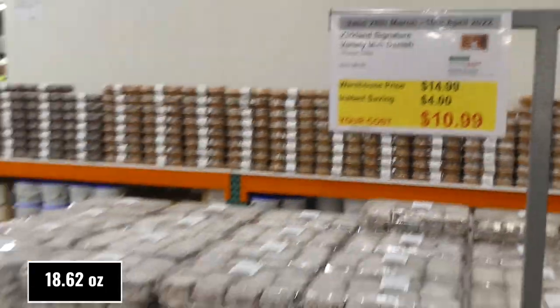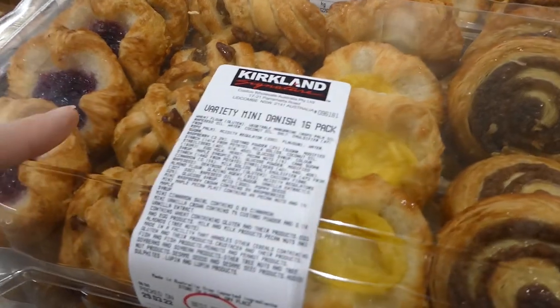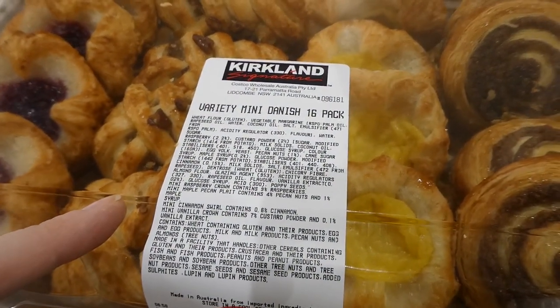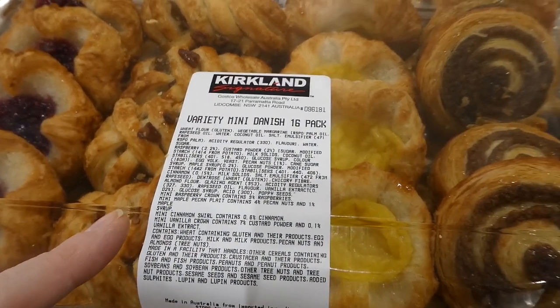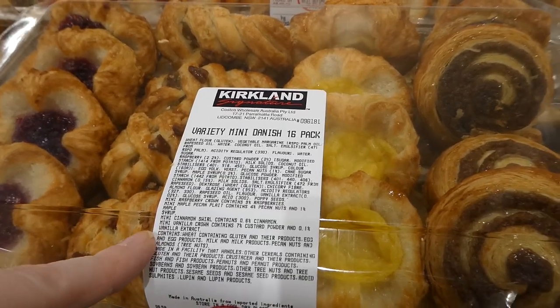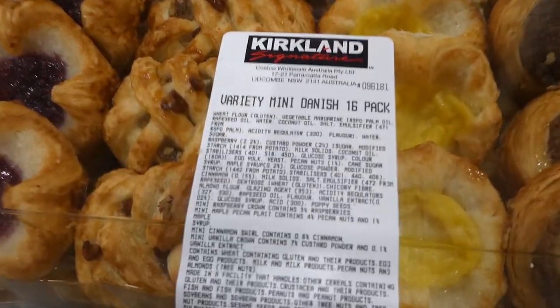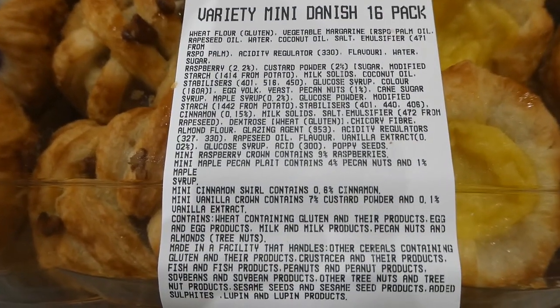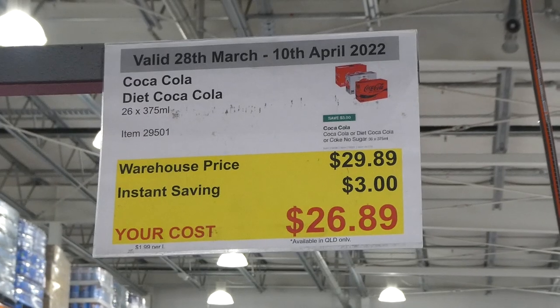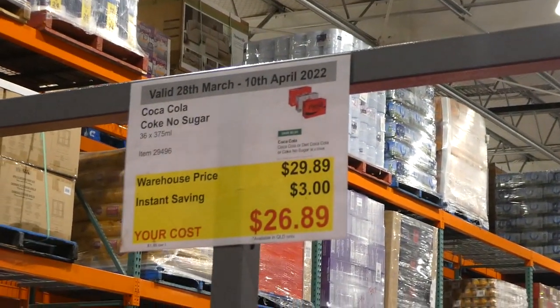Kirkland Signature Variety Mini Danish — a 16-pack of 528 grams — is $4 off, down to $11. It comes with mini raspberry crowns, mini maple pecan braids, mini cinnamon swirls, and mini vanilla crowns. They look really yummy — I've had a sample before and they're delicious.